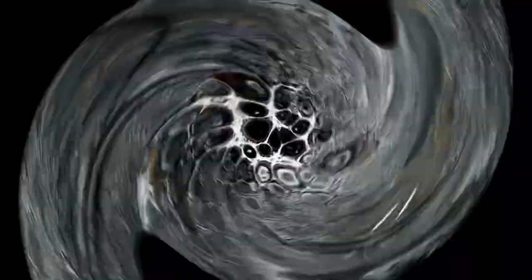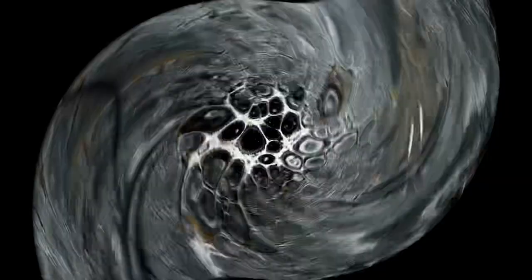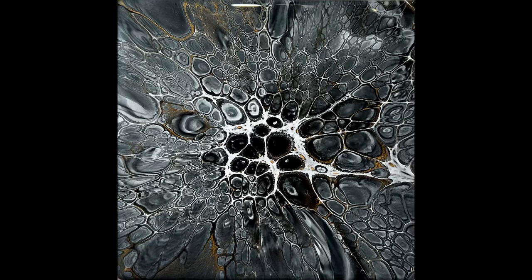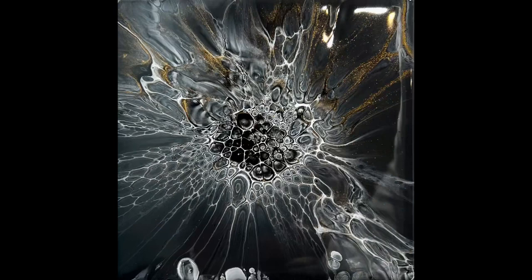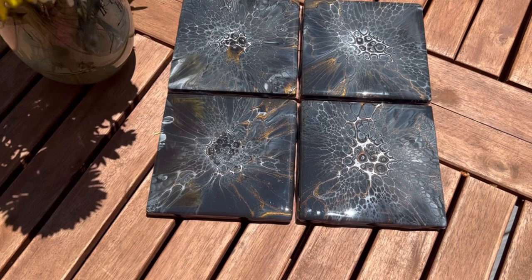Everyone, that's a wrap of my exploration into black, white, and gold. Once again, congratulations to Susan from SJ Pouring for being the winner of the coaster raffle. If you haven't subscribed yet, please subscribe and hit the bell — you'll get all my latest art tutorials. At the very end I'll have a link to other coasters if you want to look at other color combinations and results. Thanks a lot everybody, see you next time — take care!